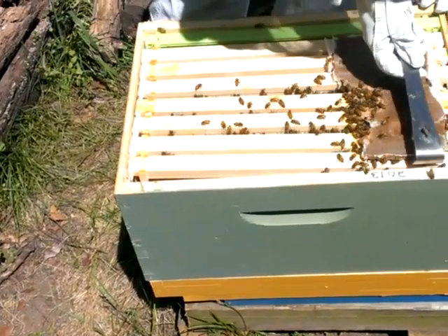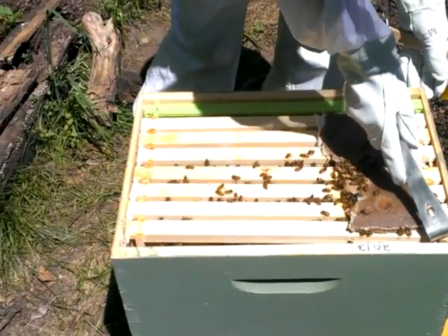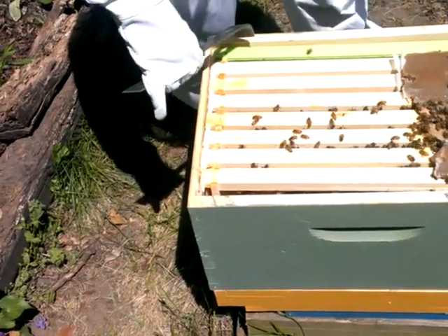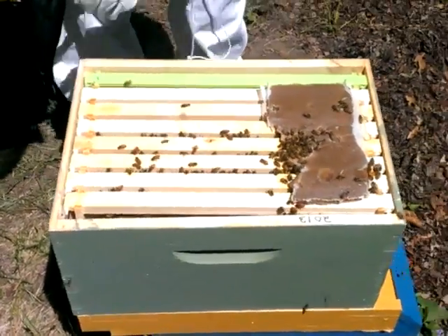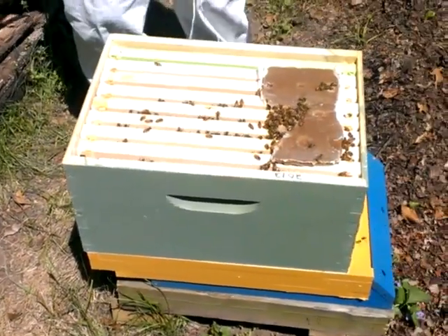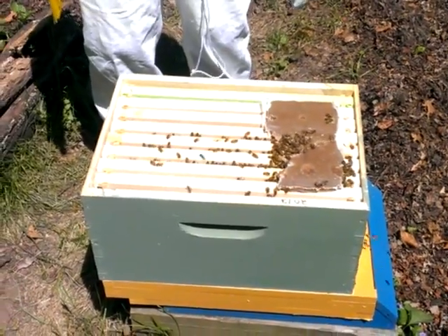I'm going to shove my frames together so I've got the proper bee space. What's the green one over there? The green one is drone comb — it has bigger cell sizes, so drone cells will be laid in there, and hopefully that will attract the varroa mites. We can pull out the foundation and freeze them and kill them.